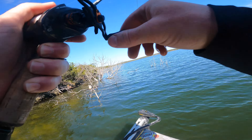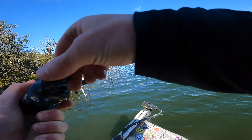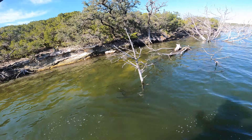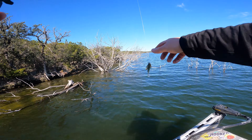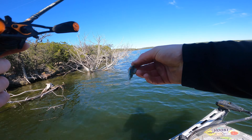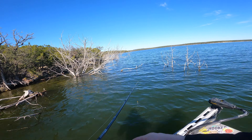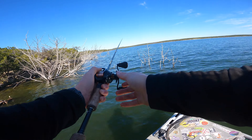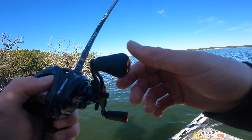Got another one. Man, they are on this thing. Look at him in clear water — that is awesome. That's number 11. They're killing this thing. And I can cast it so far — these little 2.4-inch dark sleepers, I think they're a quarter ounce. I can cast it so far, real far. Watch this — into the wind. That seriously was like 40 yards.